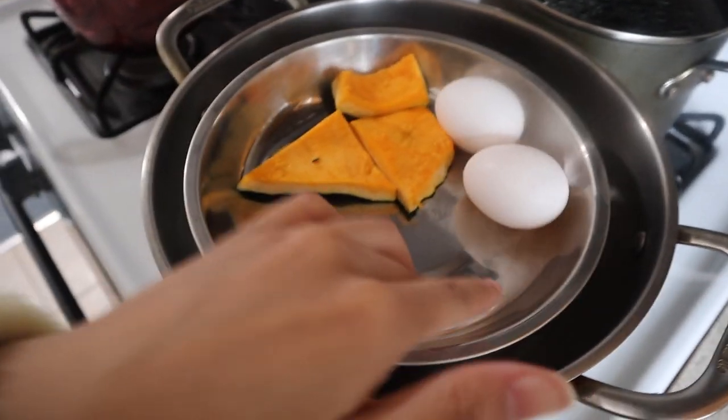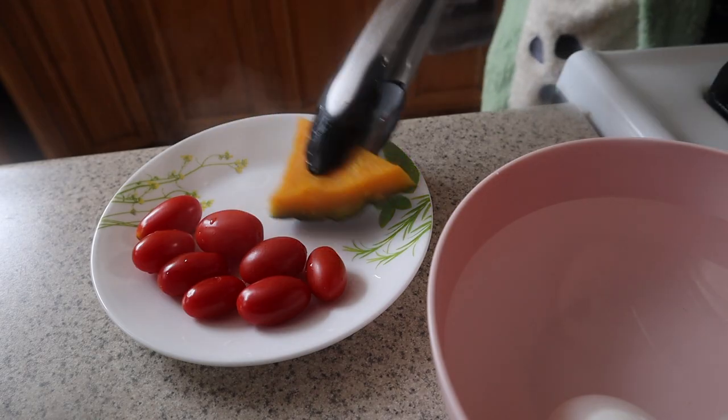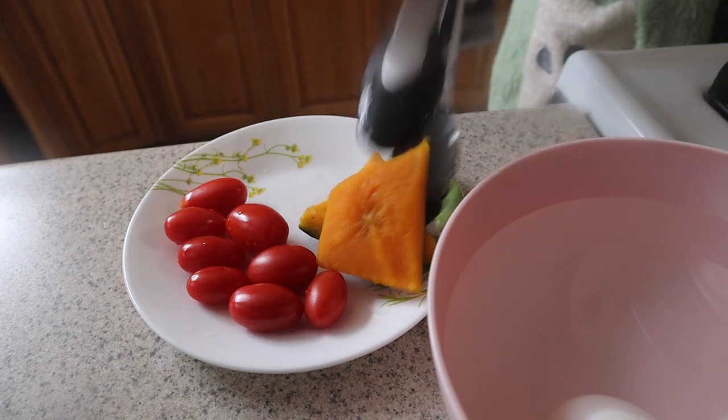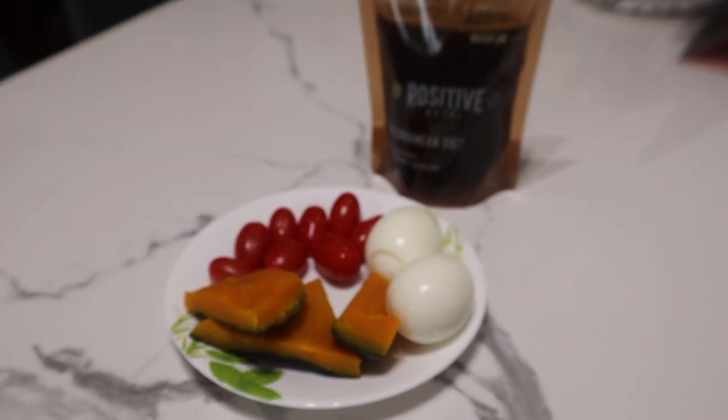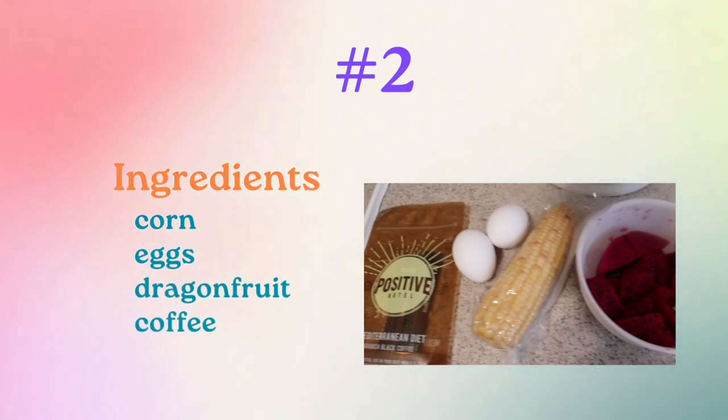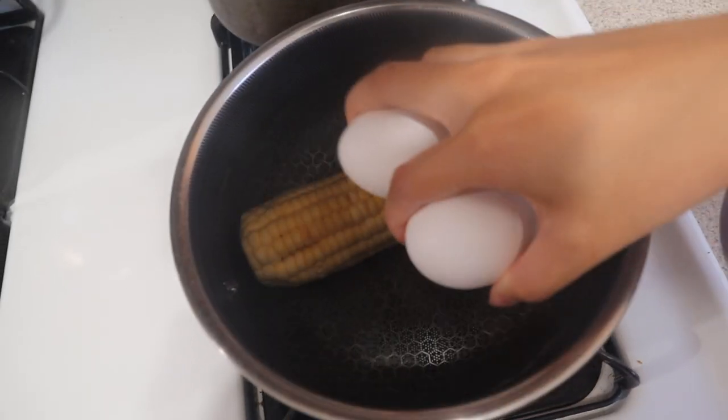First breakfast: the protein is going to be two eggs, and pumpkin — these are very thin so I'm doing three pieces. While the other foods are steaming, I have washed some cherry tomatoes, which you can also replace with a different fruit or vegetable. Just throw everything in and boil it.